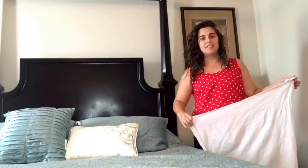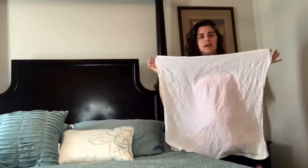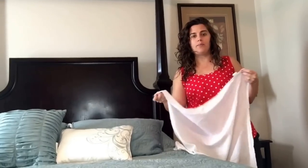Hi everyone, it's Raquel, or Rockin' Curls. Today I'm going to show you how I plop my hair with a flour sack towel. These are really lightweight, absorbent towels that you can use to dry your wet curly hair or plop with.